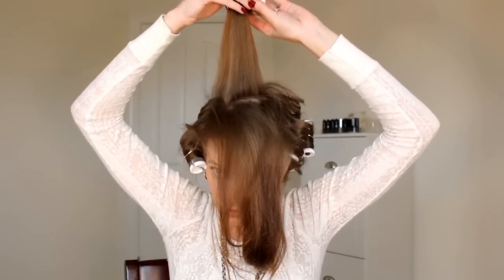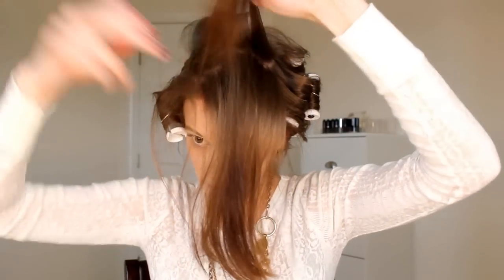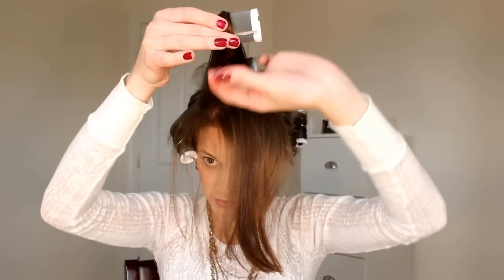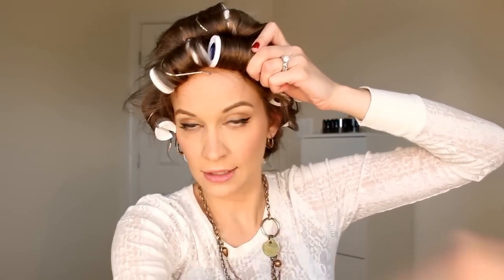Now we just have the top portion to do. I'm going to take this back portion of hair first, wrap the hair around and roll it under all the way up to your head and clip it. Separating this out would be way easier with a fine tooth comb, but I'm just using my fingers. Then separate out the middle portion of the top of your hair, get your big roller, roll the end under, and roll the roller back to your head and clip. I'll separate the front portion with two separate rollers, wrap the final piece of hair around underneath, roll to your head, and clip. We are done.